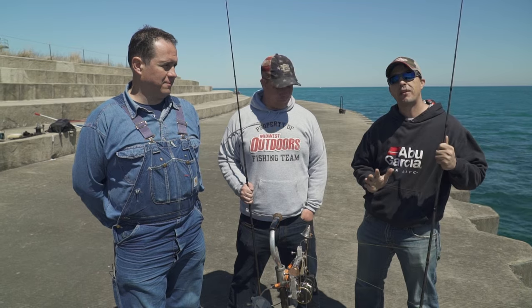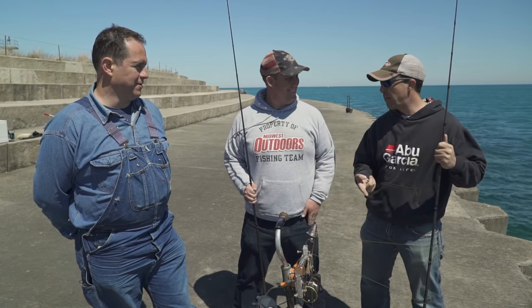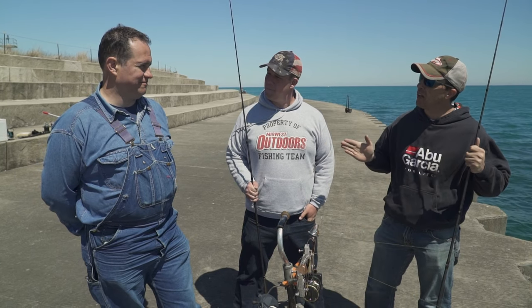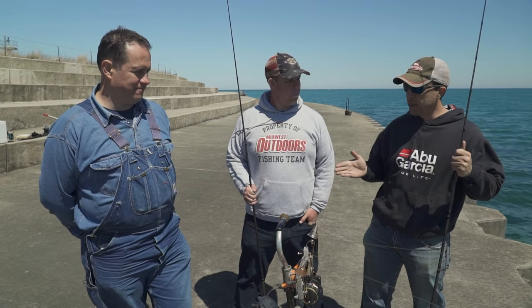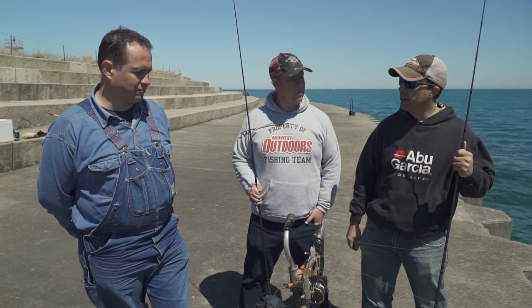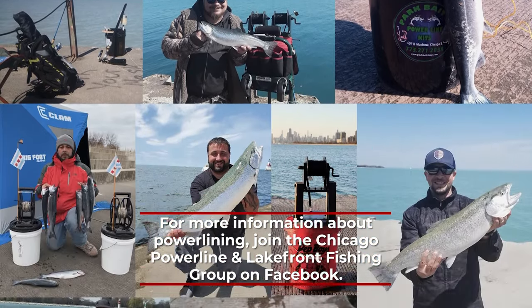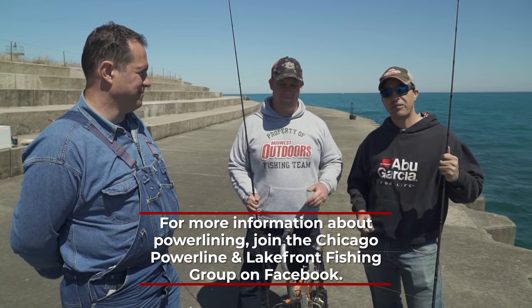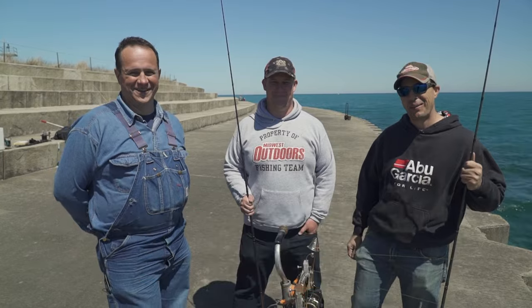We've had a really good time out here on the lakefront. I don't know why we brought the rods, because the power lines definitely outfished us. Florin, thank you so much for showing us the rig and letting us jump in with you. If somebody wants to learn more about power lining, they have a Facebook group called Chicago Power Line and Lakefront Fishing. I'm Dennis Lopal for Jim O'Neill and Florin Deleano — Midwest Outdoors will be right back.